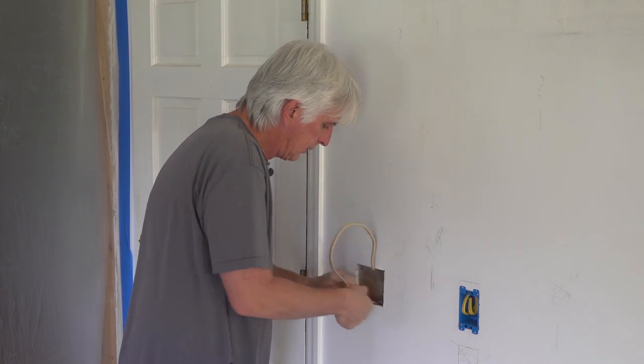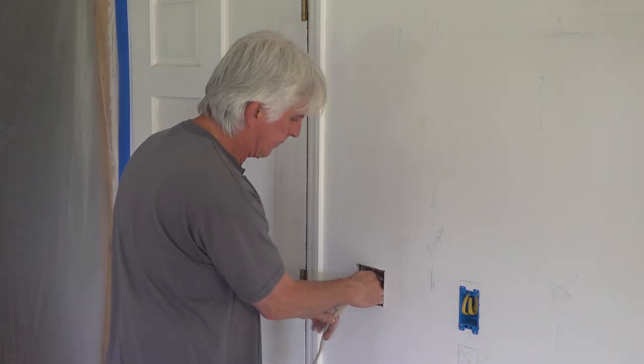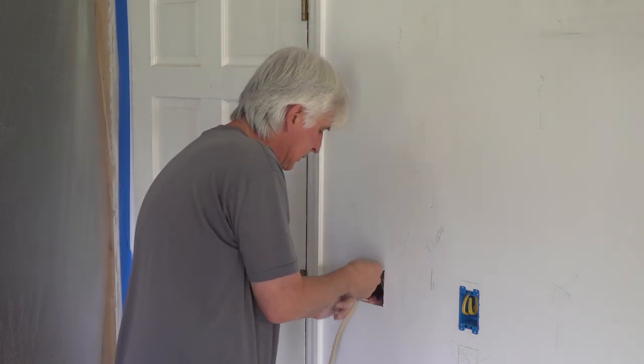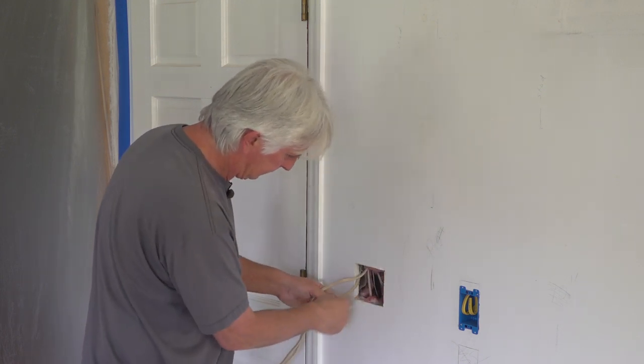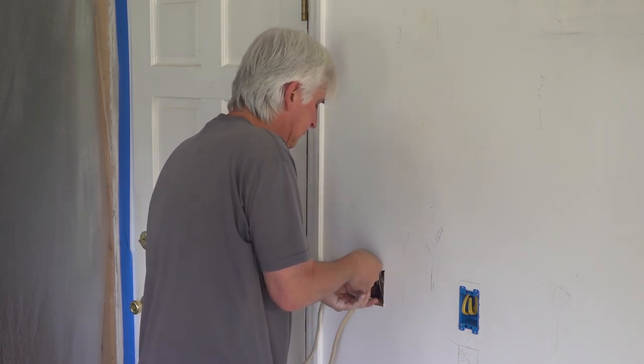Let's see if I can get it in here. That'll be our new ceiling fan. What do we got there — power? Yep. Another power? And I've got a three-way wire for you.